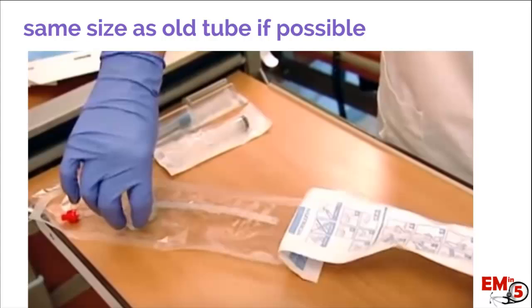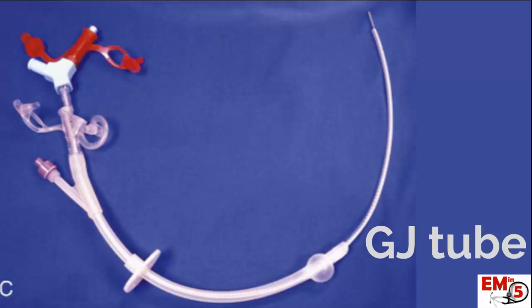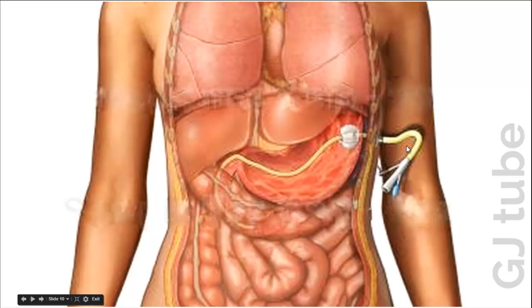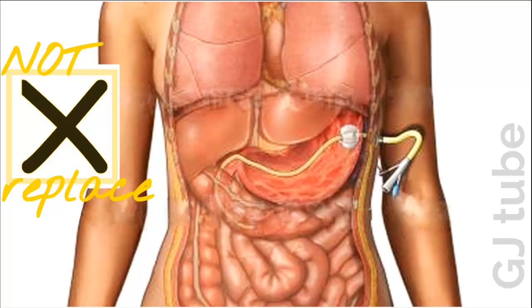Now what if they bring you this kind of tube — is this just a really long G-tube? The answer is no. This is actually a G-J tube. If you're lucky, it'll say it right on the port, but it might not. What should warn you is that you're going to have this really long tubing after the balloon. It goes through the abdominal wall into the stomach, you blow the balloon up, but then there's all this extra tubing and it actually goes through the gastric outlet and into the jejunum. If you tried to replace that yourself, you'd just end up with all this tubing coiled in the stomach and it wouldn't really be a definitive placement. So as ER physicians, we can put in a placeholder, but we can't definitively replace this tube.